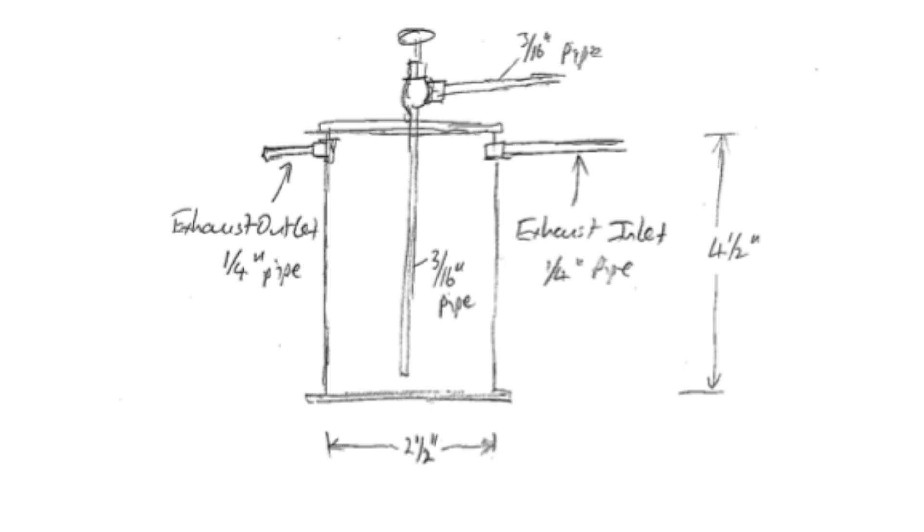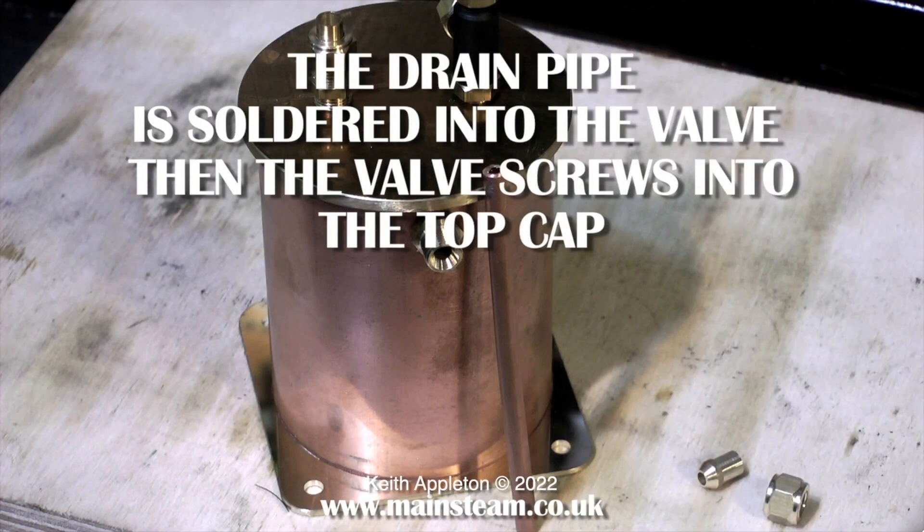Another minor problem: if the drain pipe is too close to the bottom of the tank you may get a blockage problem with the steam oil — I've had this in the past. I would leave about 3/16 of an inch between the bottom of the drain pipe and the base of the tank. But the main problem is the pipe diameters — they all need to be the same.